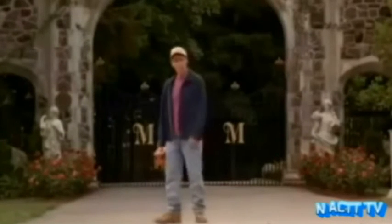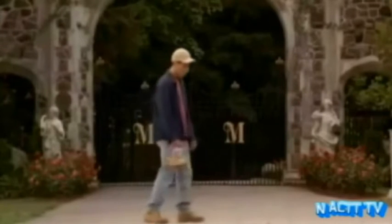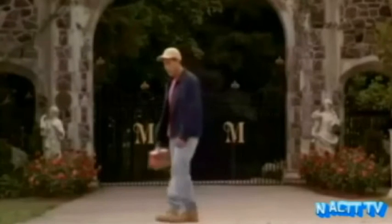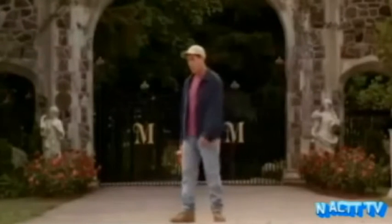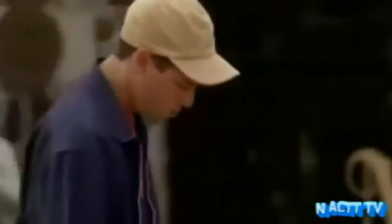Oh back to school, back to school, to prove to dad that I'm not a fool. I got my lunch packed up, my boots tied tight, I hope I don't get in a fight. Oh back to school, back to school, back to school.